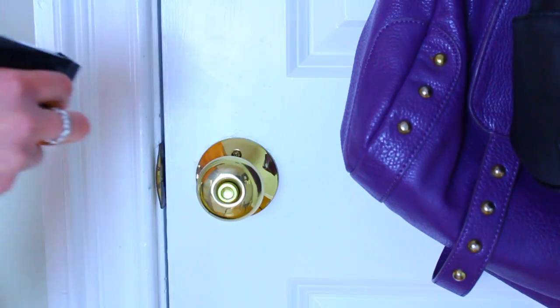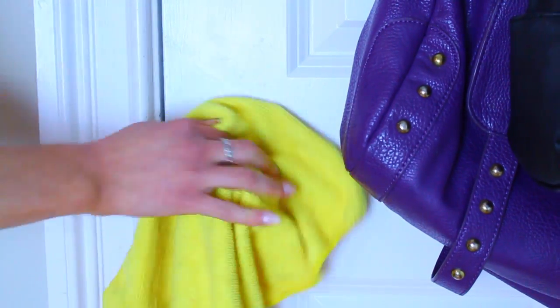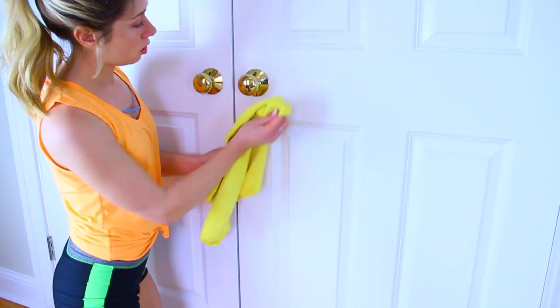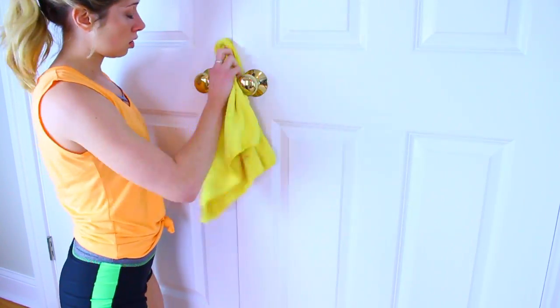Your doorknobs — even if it's just you touching them, you're obviously touching a lot of stuff outside your house as well, and those germs get transferred to your doorknobs. So after you wash your hands, you come back, open your door, and all those germs are back on your hands. Make sure you take the time to wipe down your doorknobs a few times a week. It's super quick, super easy, but very good for you.